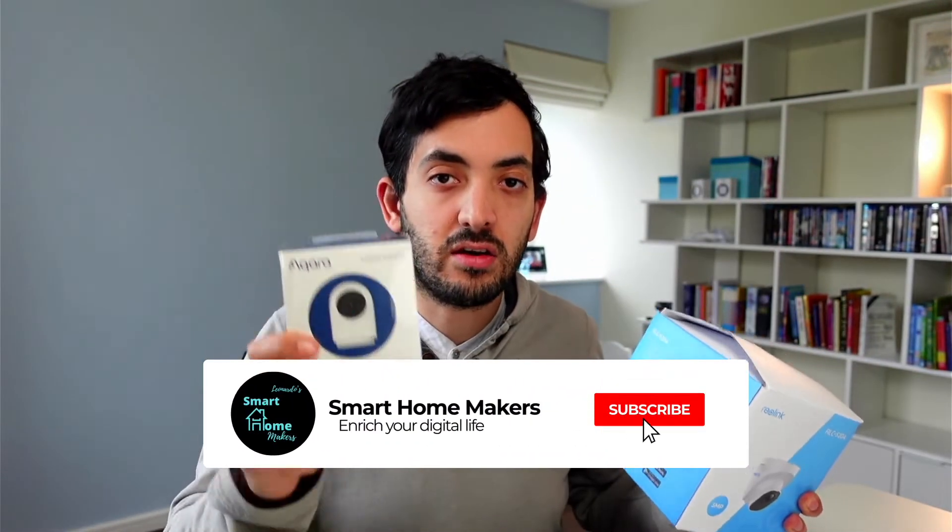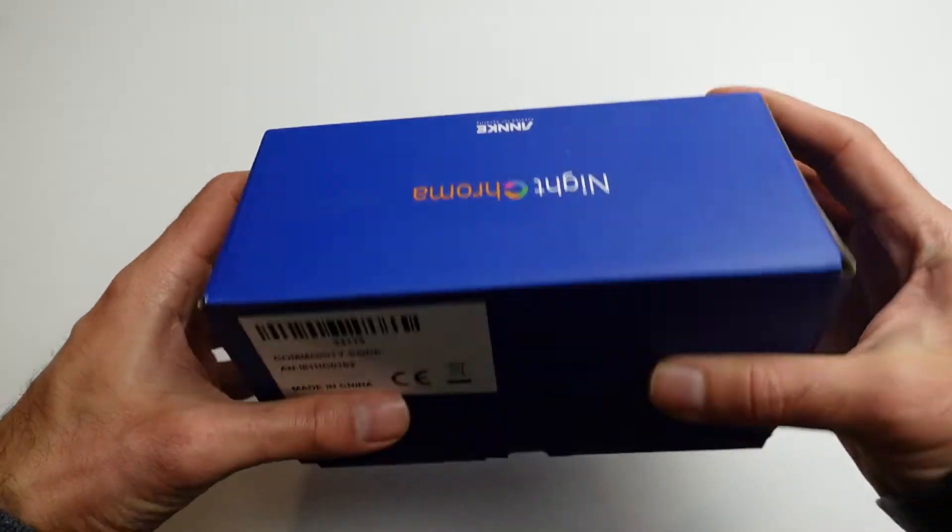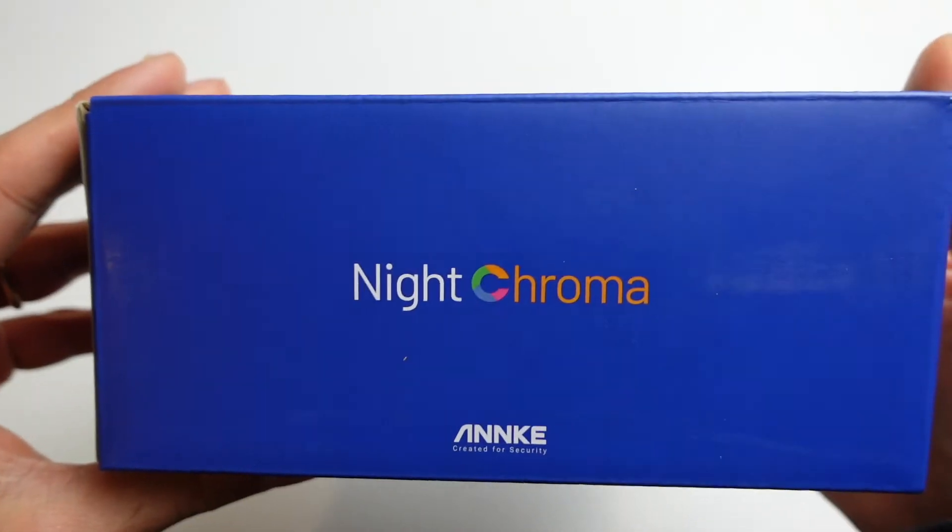If you're interested in this video series and want to see more, I'm going to have two more cameras coming on my channel — Real Link and Akara. Subscribe to the channel and wait for future videos to come out. Now let's take a closer look at the box and what's inside.